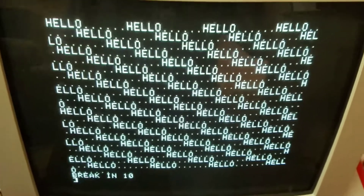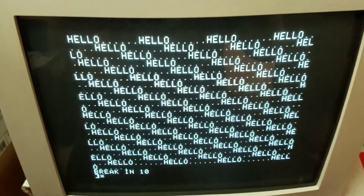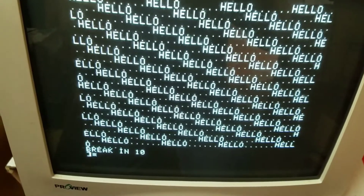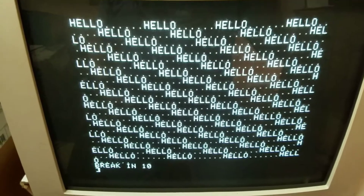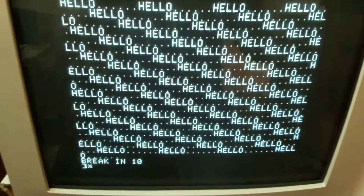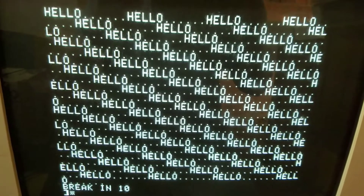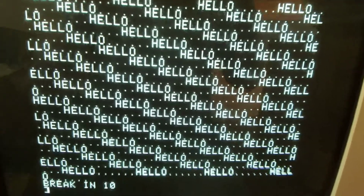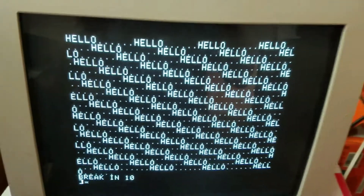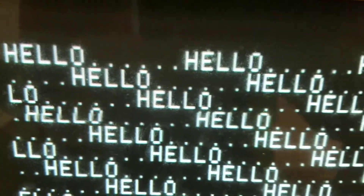Excuse the mess — I'm in my garage putting together some stuff to test a particular item I acquired recently. You can get it fairly cheap on eBay if you're patient. What you're looking at is the output of an Apple II computer after it ran a hello-world-type program. You'll notice it's running on a ProView 17-inch VGA monitor and it's a really nice, clear image.